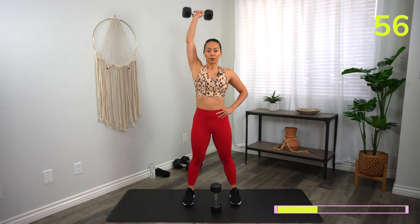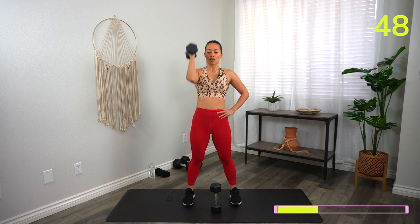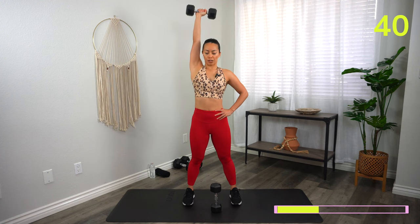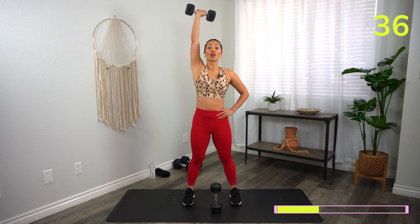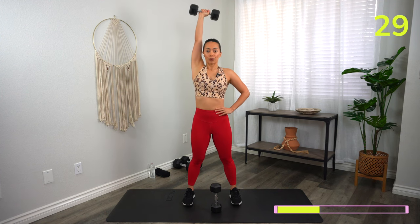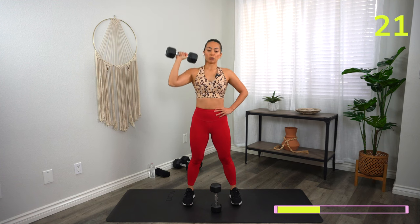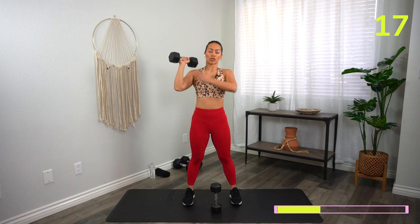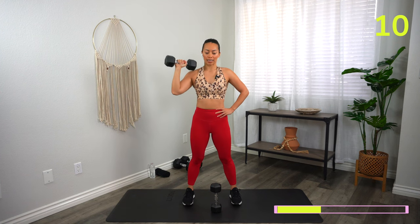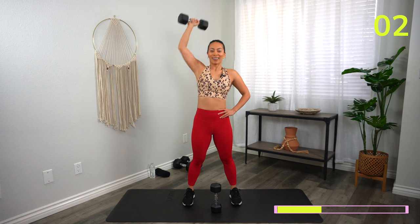If you have any shoulder issues, go ahead and do a close grip chest shoulder press — it's going to be a little bit easier on the shoulder joint. Find that weight that's challenging for you. Every interval is about 45 seconds, so the last 15 seconds we should be struggling to get that weight up, but you should still be able to have good form. Such a great workout to get those beautiful, rounded, sculpted shoulders. In the next block we're going to tackle those biceps. Three, two, one, and rest.